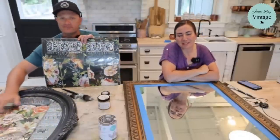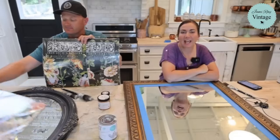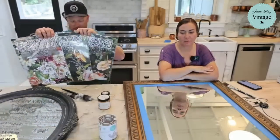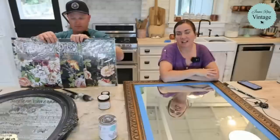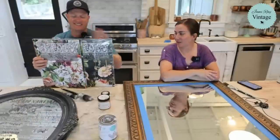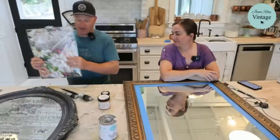Hey guys, welcome to Waste Not Wednesday! We go live every Wednesday at 10 a.m., and we take junk and things that have been discarded and turn them into home decor that we sell in our shop at jamierayvintage.com. We also use paint and products from jamierayvintage.com.